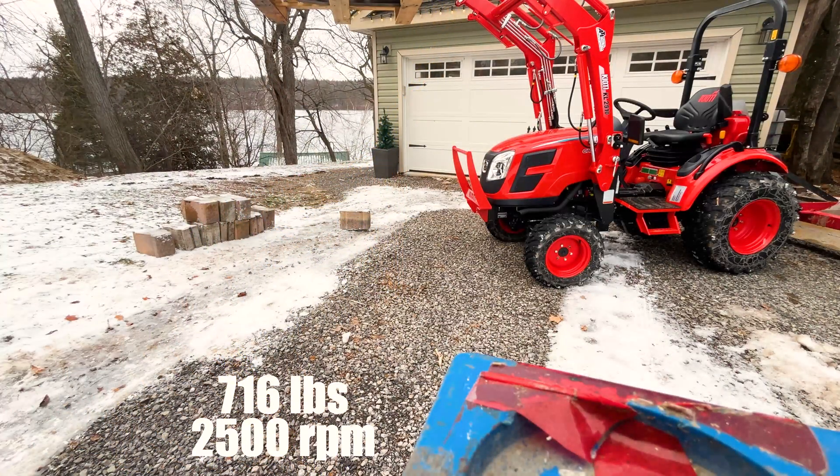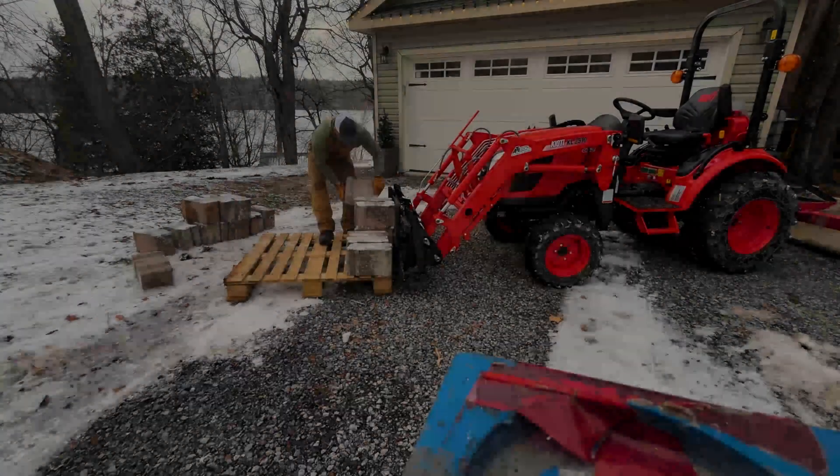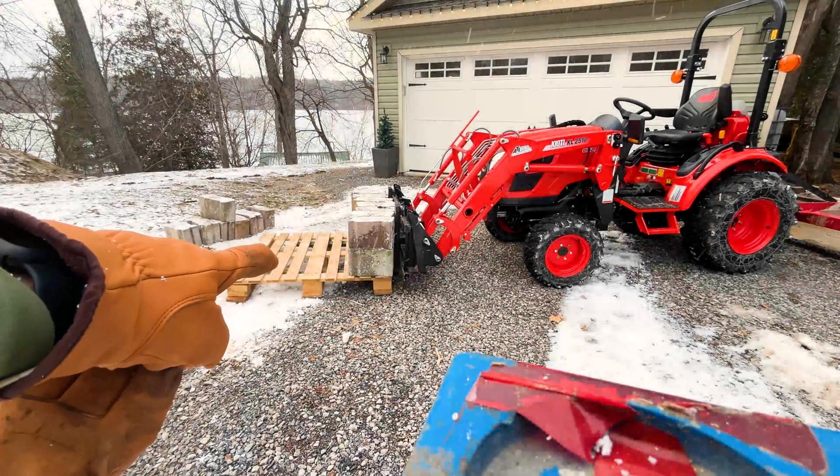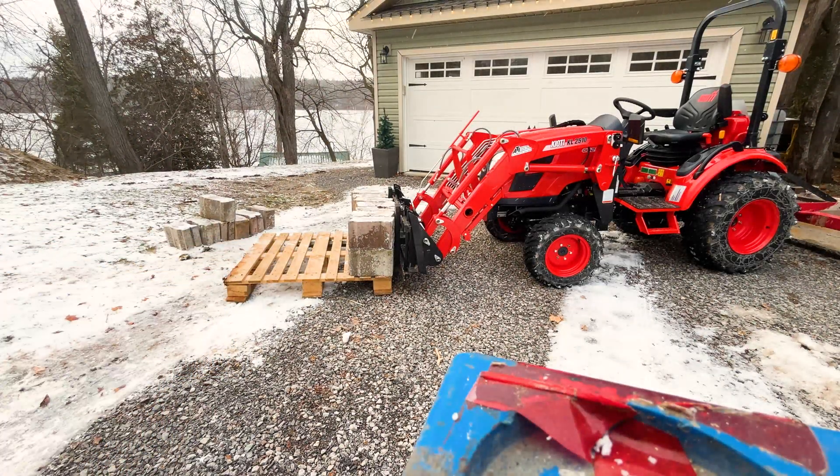That's 84 inches — 7 feet. That's 14 blocks at 45 each, which is 630 pounds, plus the 266 of the other weight, so we're up to 900 pounds.